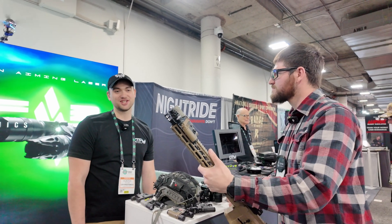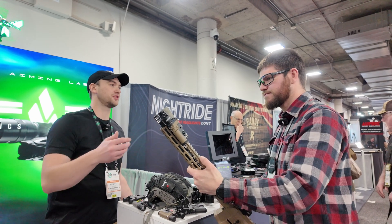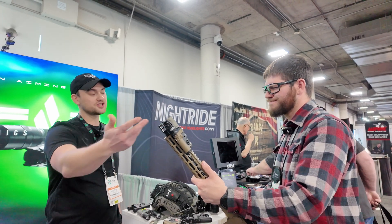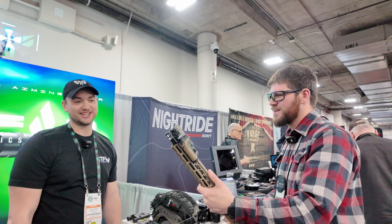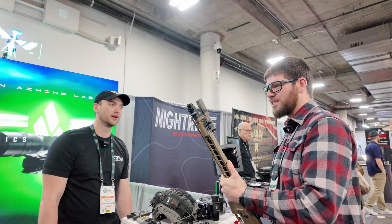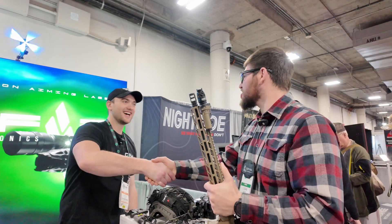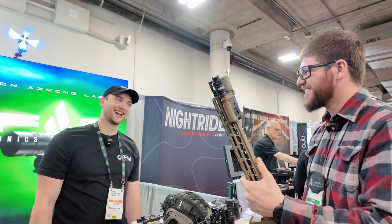For example, with a Vampire head you get flood IR illumination, and with a KG head you get long-range illumination — so whatever the mission, there's a configuration for it. Really appreciate the walkthrough — this is one of the coolest things at the show. Thanks for stopping by.